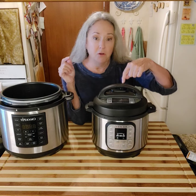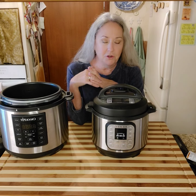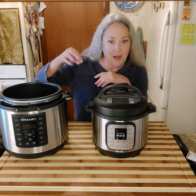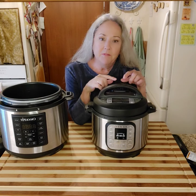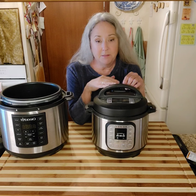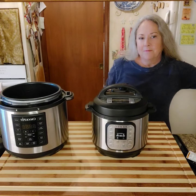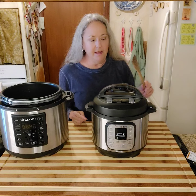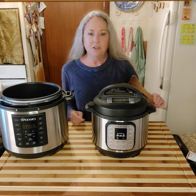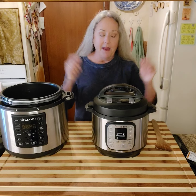What natural release means is you don't touch the vent on top. In the old-fashioned pressure cookers, they had that little wobbly thing on the top that would dance around — this replaces that. You let it naturally release for six minutes, and then carefully, with a wooden spoon or whatever you have handy, just toggle that to the venting position and the steam will come out.